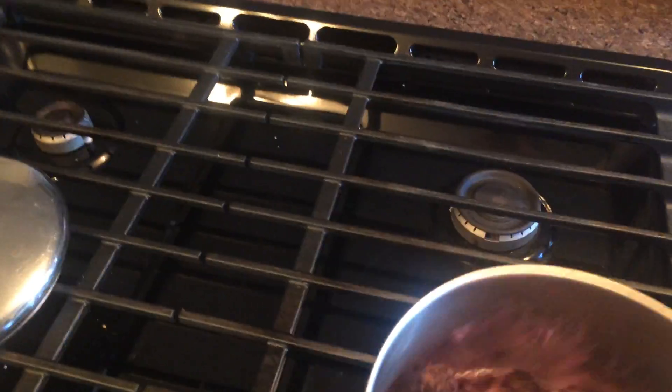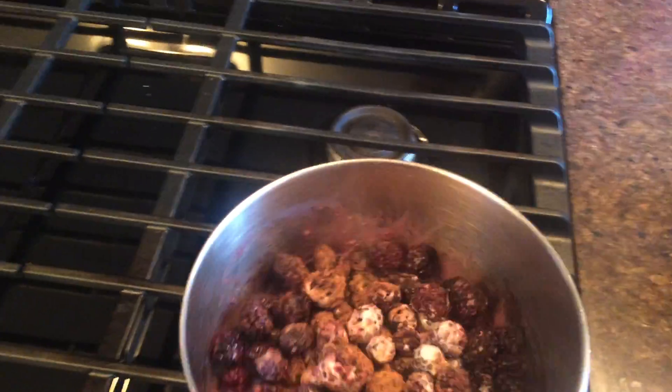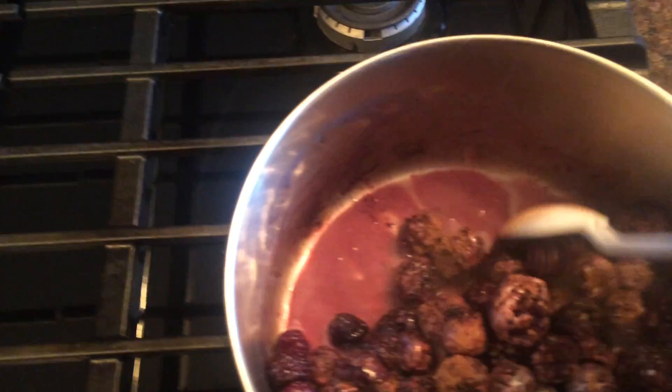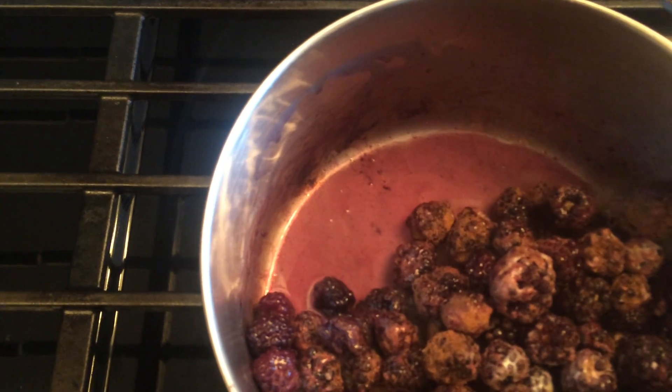We're about two minutes into this — it smells really good and it's cooking well. I'll mix it up here. What you'll see is that the frozen berries start to produce quite a bit of juice.